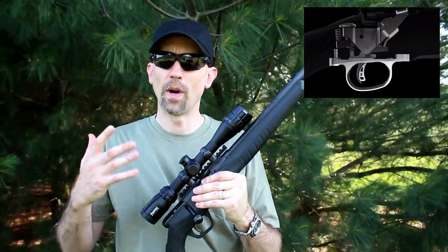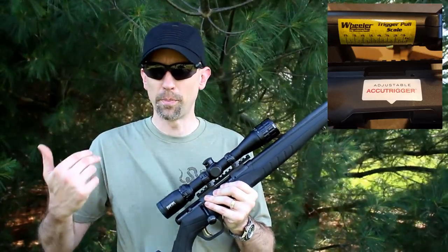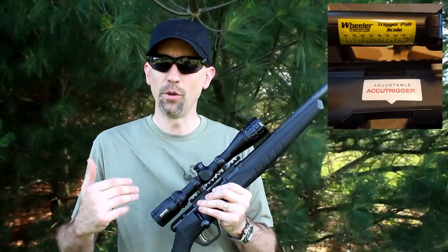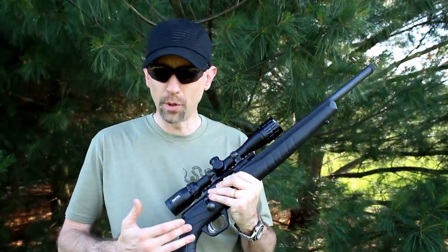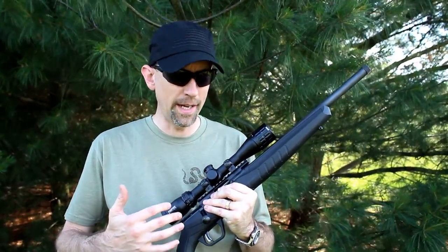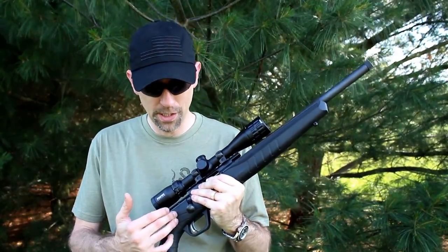It's fully adjustable. When I got mine home and picked it up from my FFL, I put a trigger pull on it and it came in at about two pounds and one ounce from the factory — very nice, very light, very crisp. It is fully adjustable; you can get in there and adjust it however you'd like. As it came from the factory, I'm more than happy with the way it is right here today.